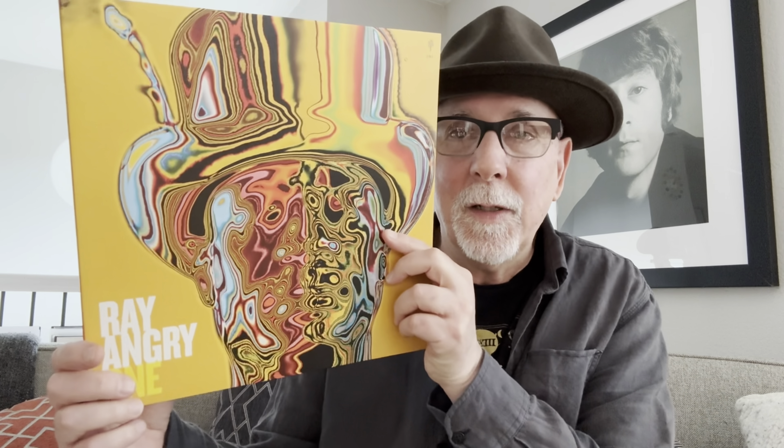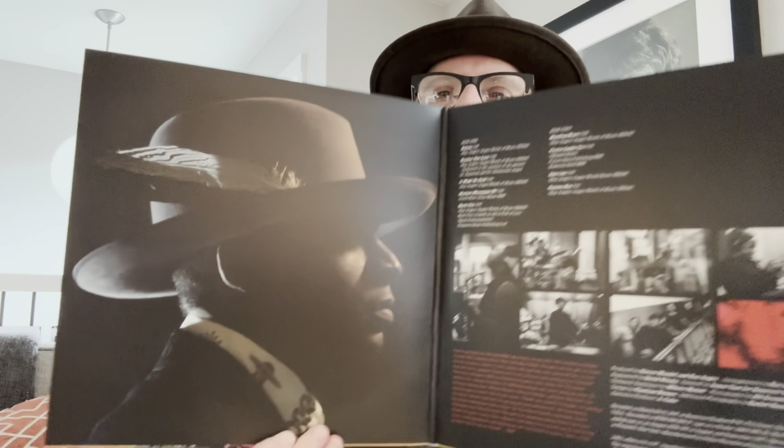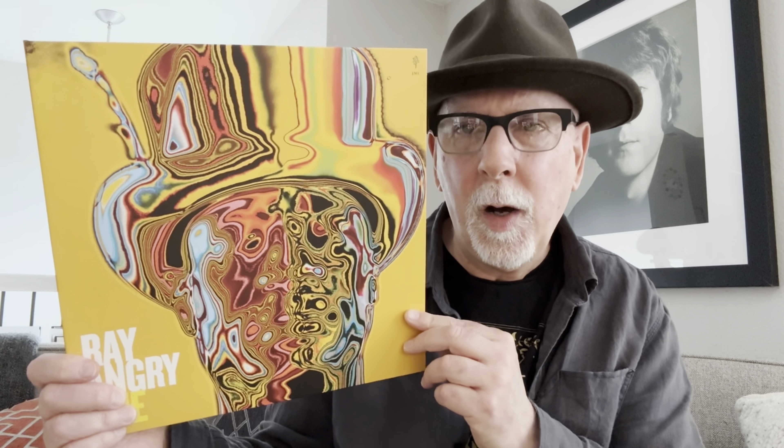This is a really gorgeous album as well. The piano playing has got a lightness to it, but it interacts beautifully with the other instruments. Beautiful cover, actually — look at this photograph. Talk about someone who sports a beautiful hat there. That's quite the feather in the cap, right? This is a beautifully recorded record. Ray Angry — the album is called One. This came out in 2018. So this is not a new record, but this is a killer record as well.